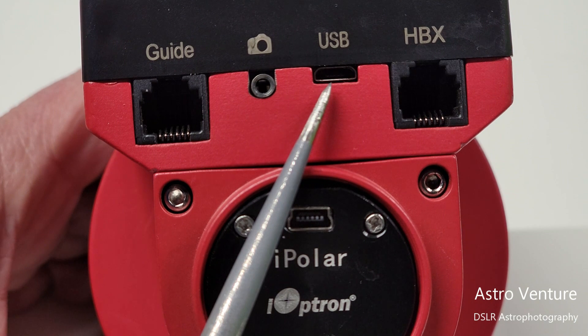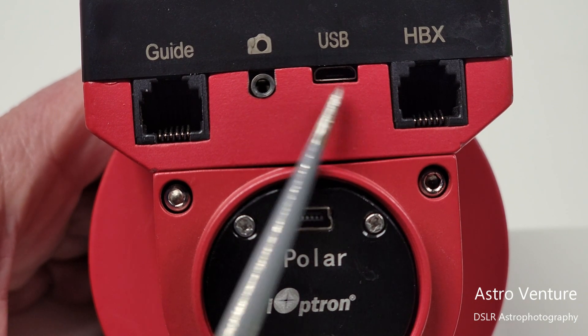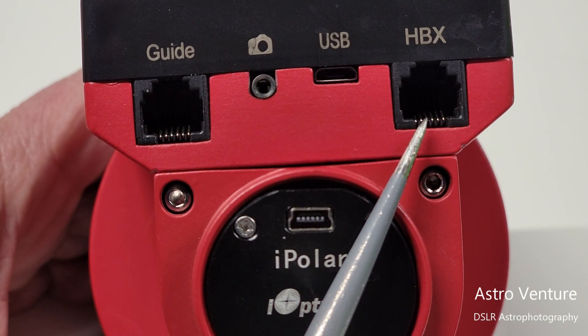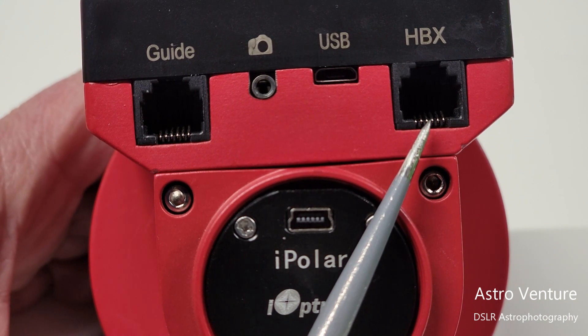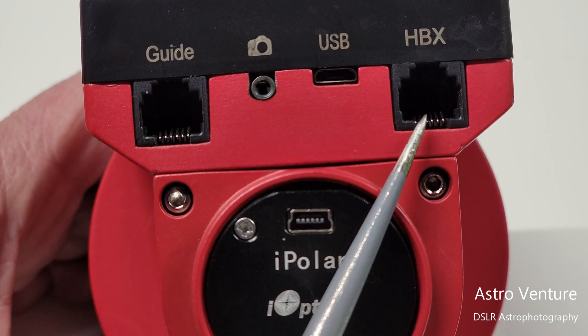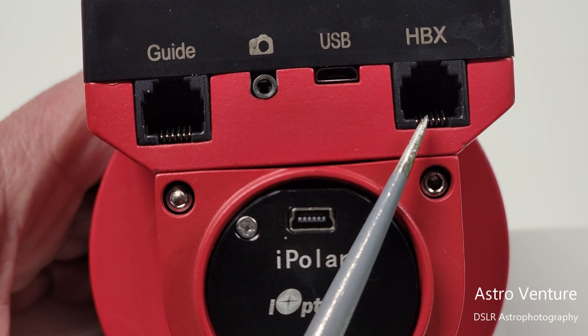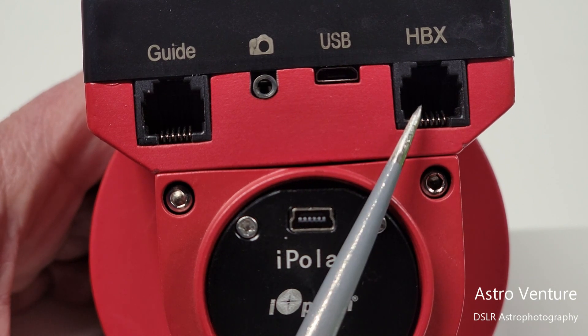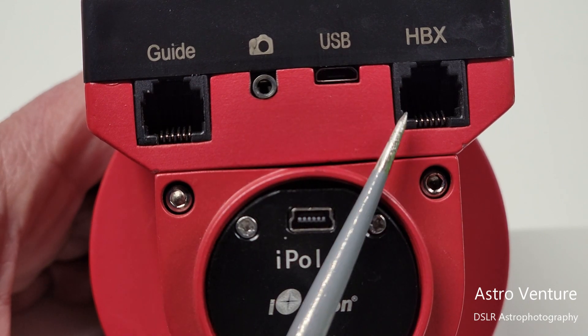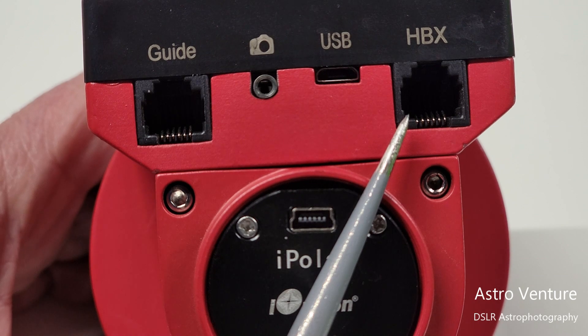Next is the USB charging port — standard micro USB. Beside that is the HBX port, which is for a hand controller for the Skyguider Pro. Honestly, I've never seen one in use, and the reason is that since we have to manually locate our targets and set up tracking, the hand controller doesn't offer much practical value. Through the hand controller, you would trigger your camera for taking photographs, but I've never known anyone who actually uses it.